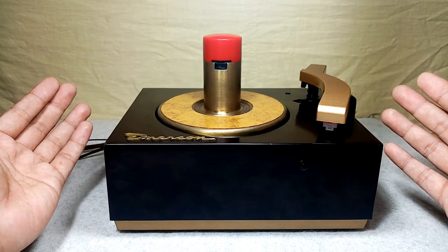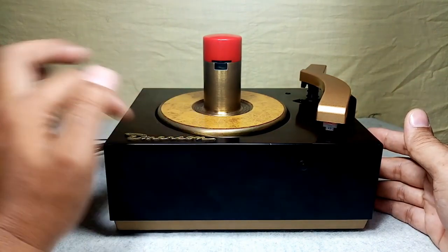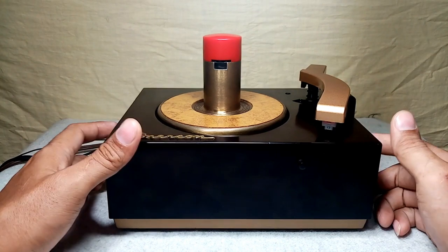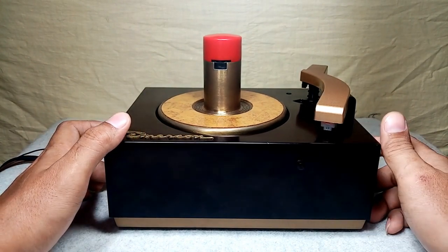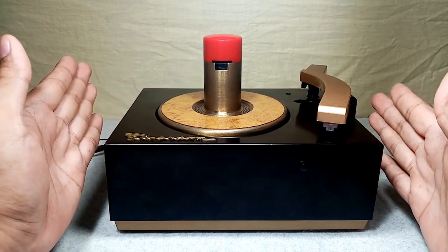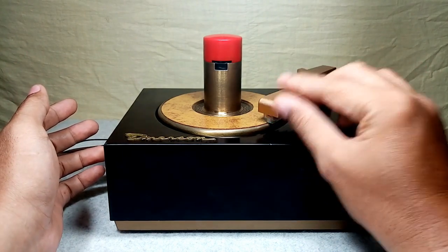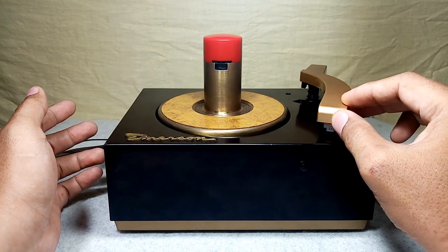That logo is brass, but the RCA Vector later editions use a plastic logo. And this is the start and reject button. This unit doesn't have a stop — you manually get the tonearm and put it back on the armrest to stop.